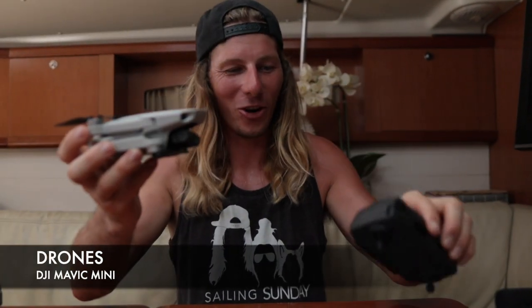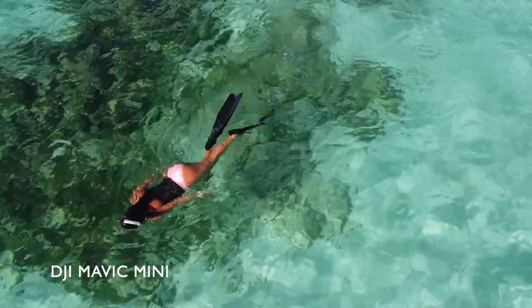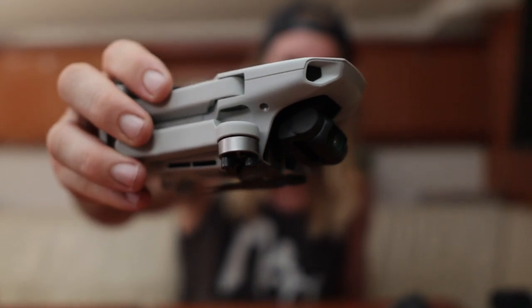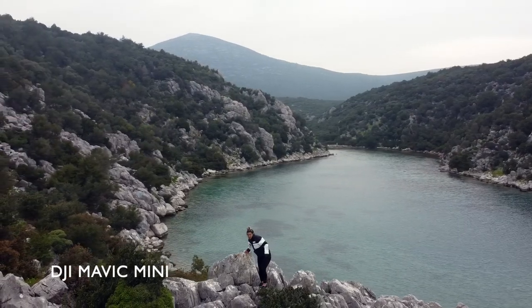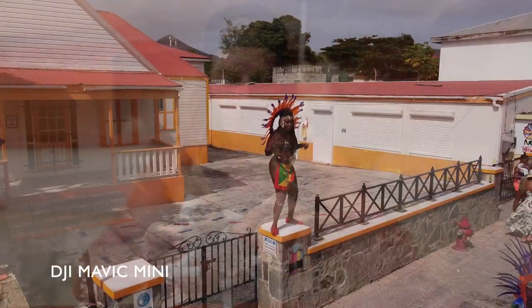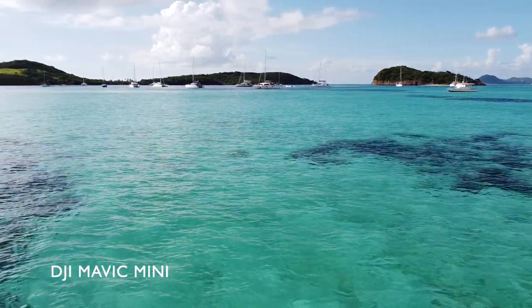Our next camera is our drone. Drones are highly effective when filming on YouTube — you get amazing shots you simply can't get with your action camera, 360 camera, Canon M50, or mobile phone. We use the DJI Mavic Mini. In a lot of the 13 countries we've visited, you have to declare drone use, but we don't have to declare this one because it weighs under 250 grams — authorities treat anything under 250 grams like a toy drone, but this is definitely not a toy. It films in 2.7K, the battery lasts about half an hour, and it folds up to fit right in your pocket.